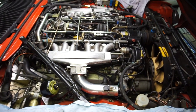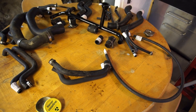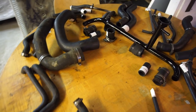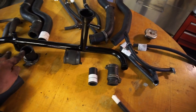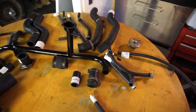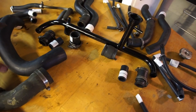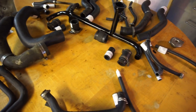Since this is such a tight engine bay, it's vital to fit hoses in a certain order — start from the bottom and work your way up. At the front, start with the lower radiator hose, then do the three crossover hoses and put that pipe back in place, then work up to the top hoses left and right, and after that do all the small hoses around the radiator and expansion tank.